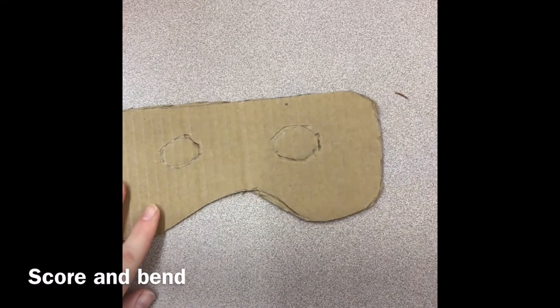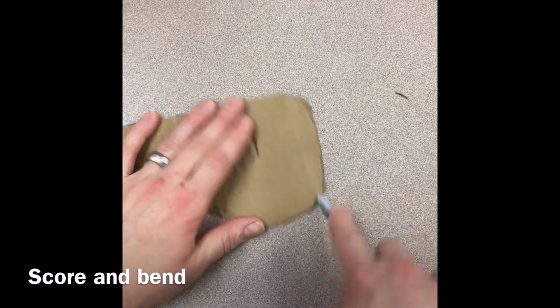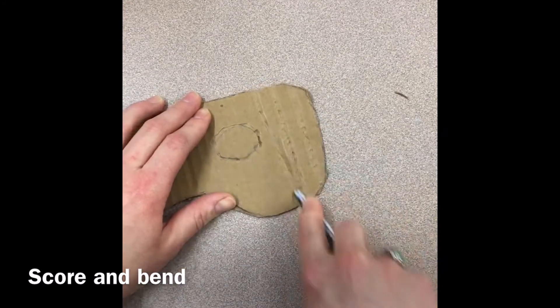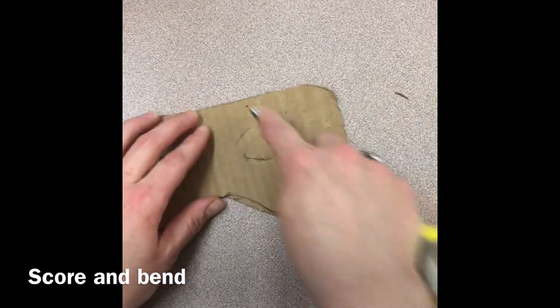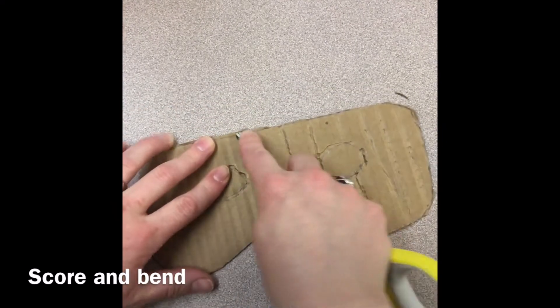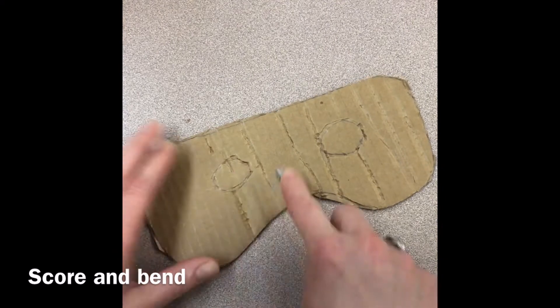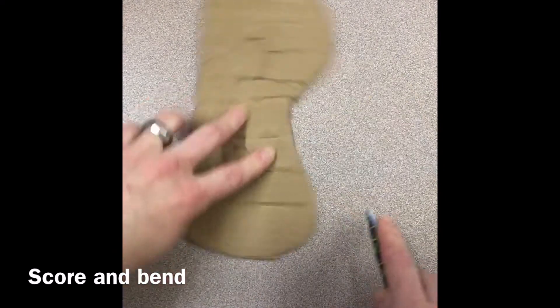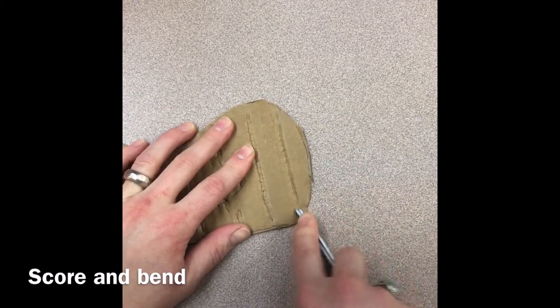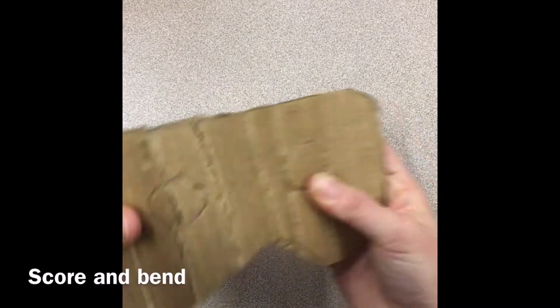Now, if we want to make this mask curved, we are going to score the entire surface. After I've scored it, it makes it very easy to bend and curve.